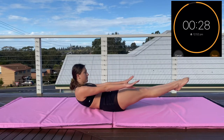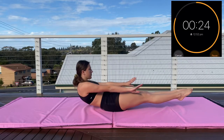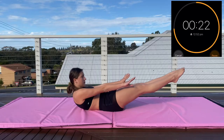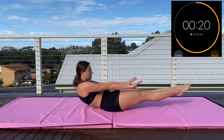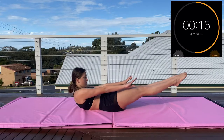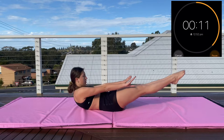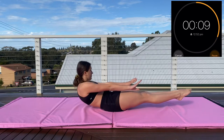We're starting off with hollow rocks. This is a really, really good exercise — it burns already. Keep your nice hollow shape, shoulders rounded, core engaged, and your back should always be on the floor. There should be no arches and you're just going back and forth between your butt and below your shoulders.